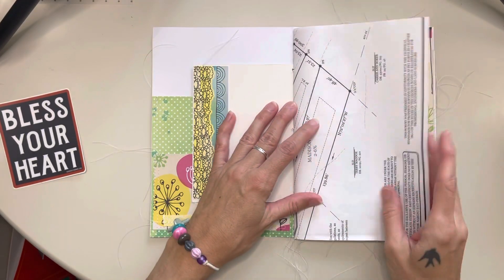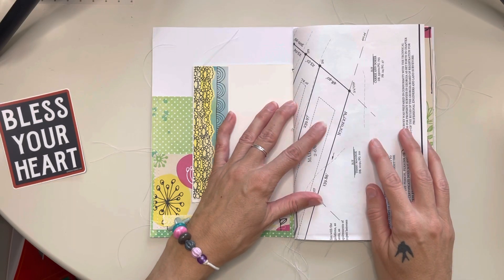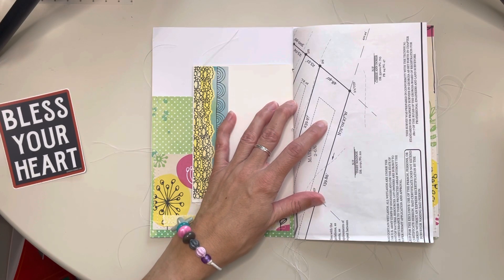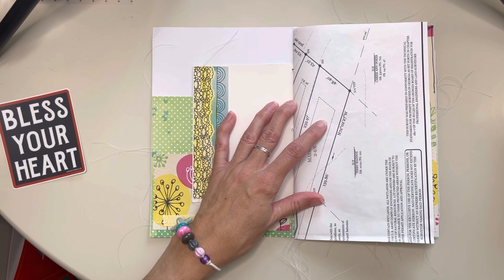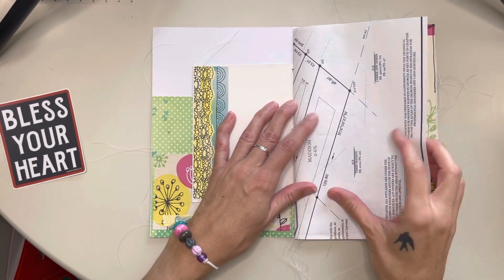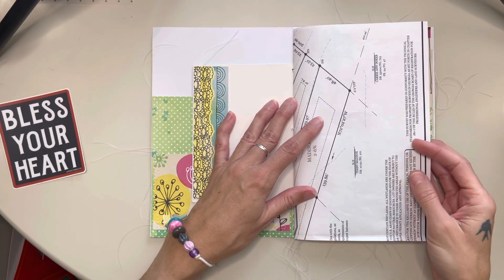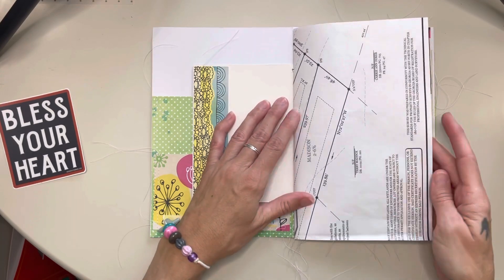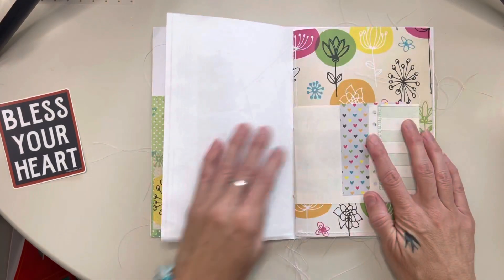I actually got this from our city hall because I had bought a piece of art from the gallery. She was like, do you want it wrapped up? At first I was like, no. And then she said, oh, I have some old papers. And I saw what they were and I was like, yes, give me the papers. I have like five sheets of this stuff. I love it.